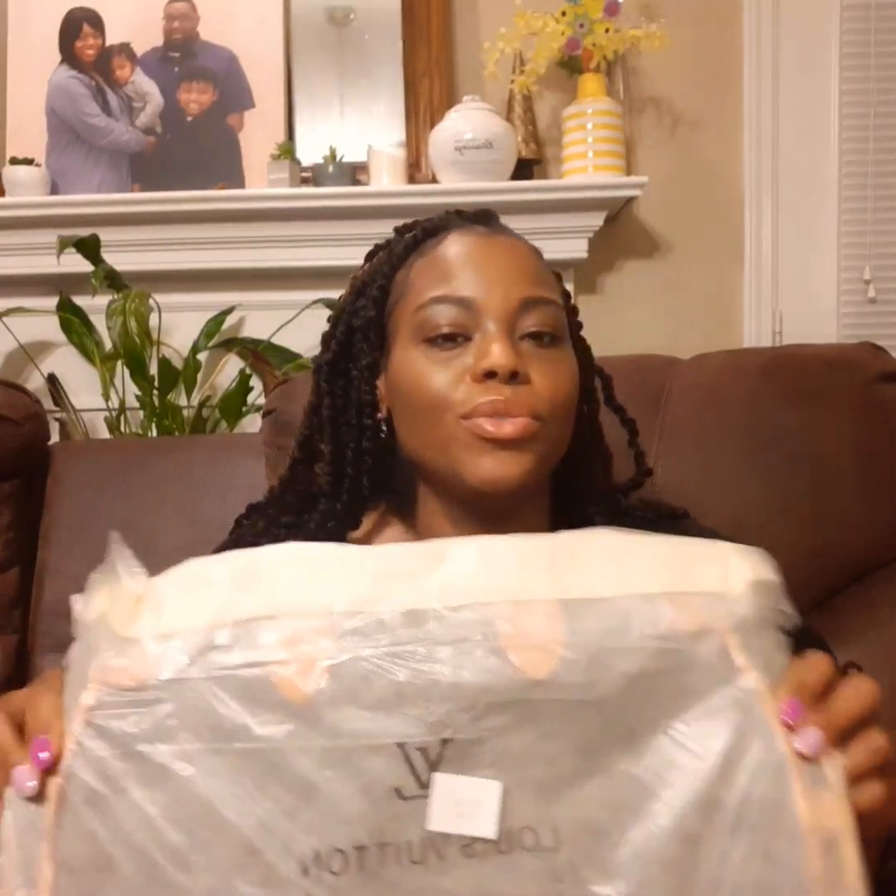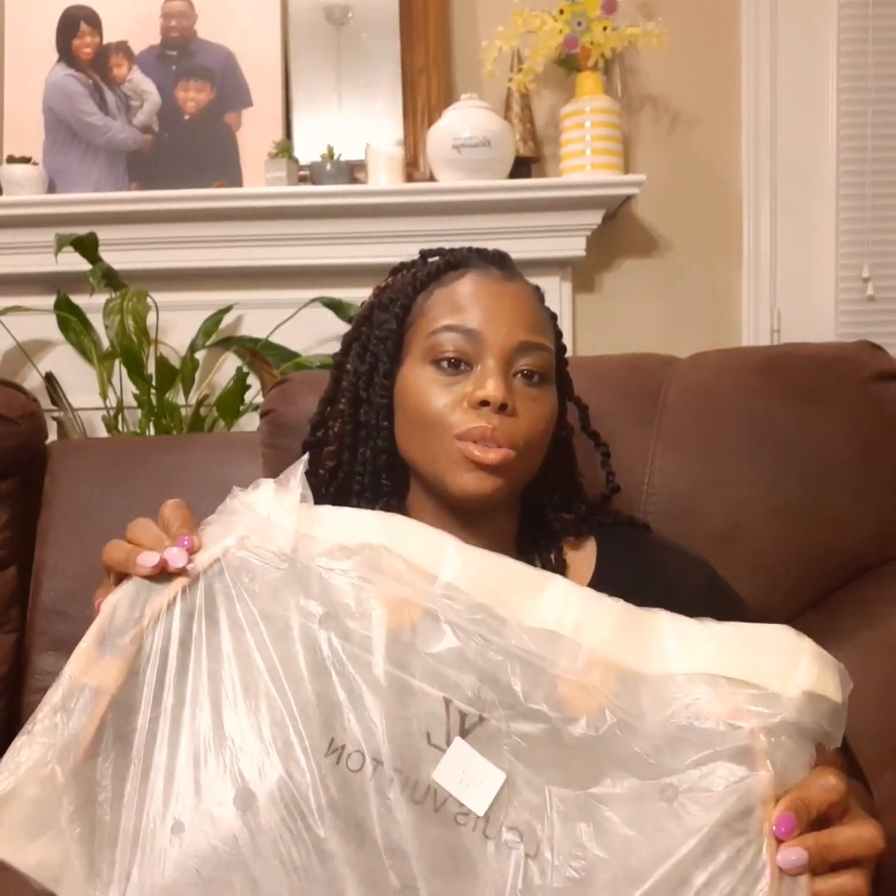Here is the bag that I got off of DHgate. As you can see, it is supposed to be a knockoff of the Louis Vuitton. I went back on the app to see if I could share the link, but the store that I got it from was not there. I will show you how I search for it and leave that in the description, so after reviewing this with me, if you like it, you can go and search it for yourself.